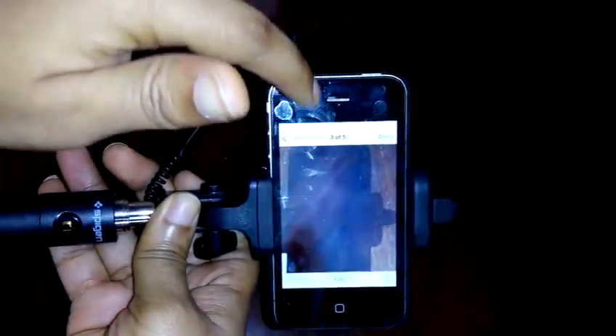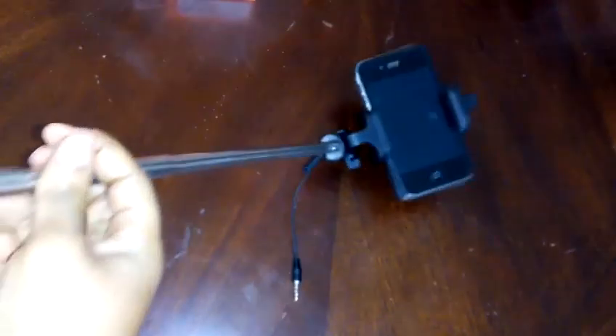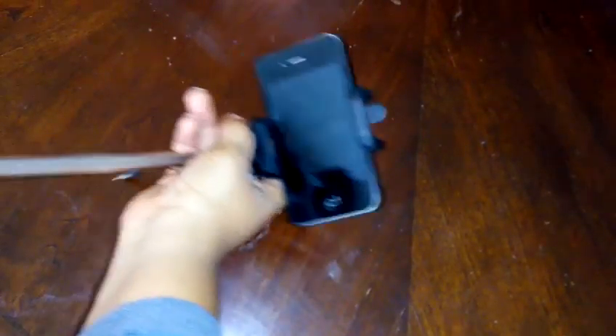The next thing you want to know is how far the stick extends, so we're going to do a quick extension to see how far it goes. It's going, it's still going — and there it is. We still haven't even reached the main handle, so this is how far the selfie stick extends, and that's where the main handle is. That's quite a length — you can really capture whatever range or distance you want for the picture.